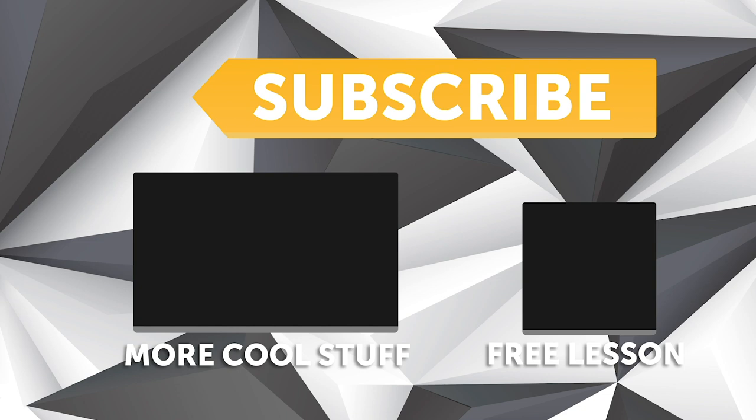We release a new video every week. If you like free stuff, we've got a great deal for you — click the link in the description to claim your free spot to our next live lesson.